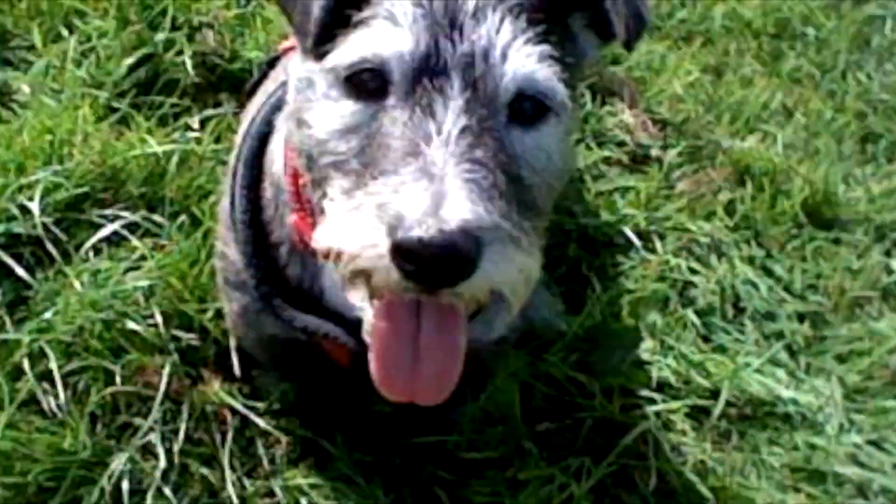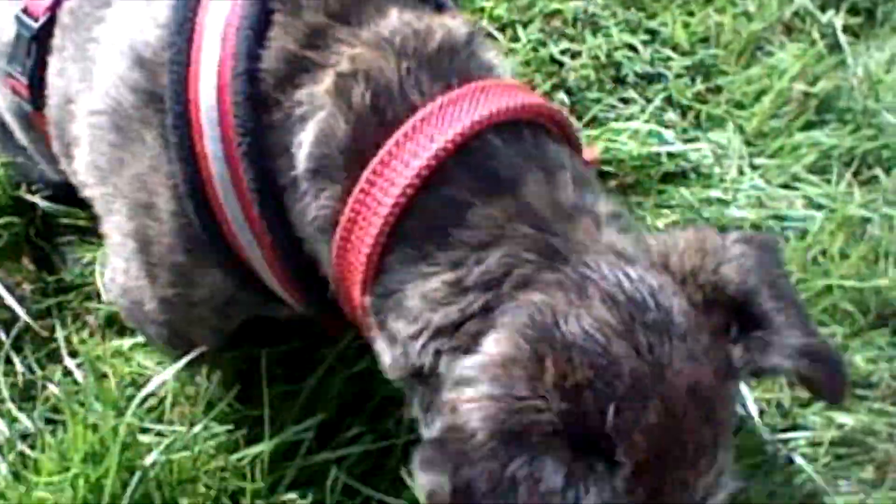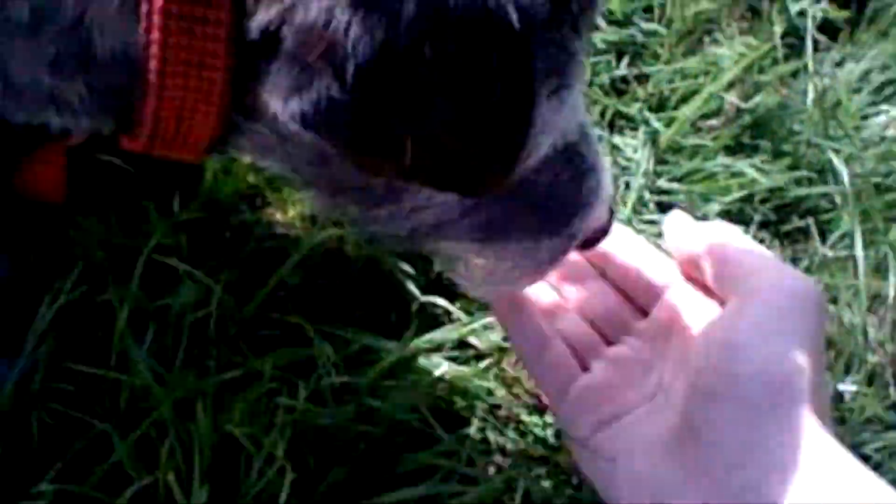OK guys, so I'm back. I've got a treat for her — what's this? Paw, paw, paw, paw! She can do paw. Come on — paw, paw, paw — there we go!